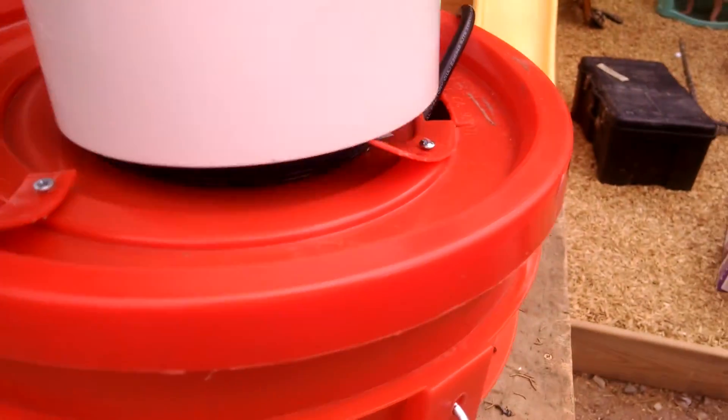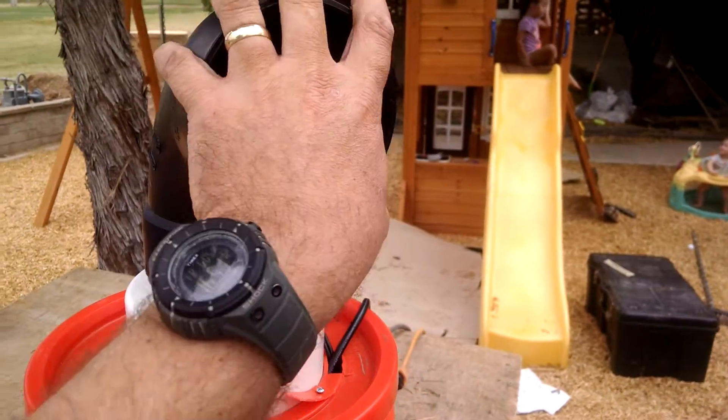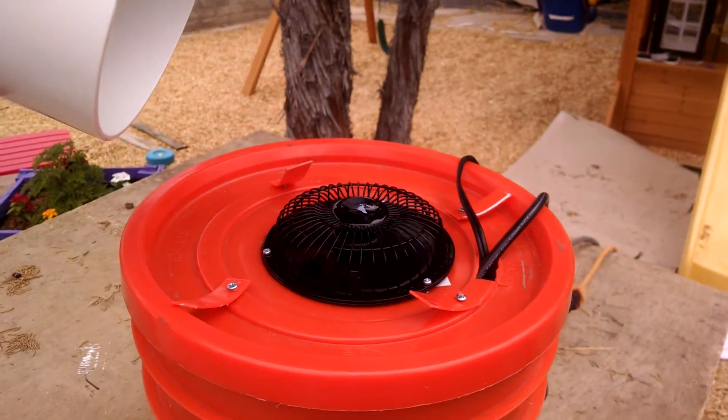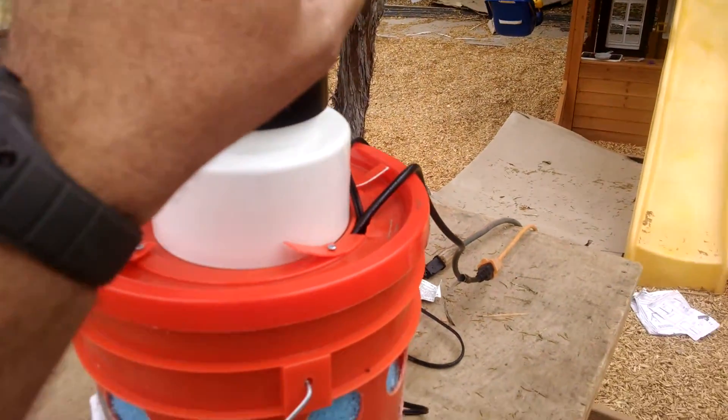Like I said, I put the pipe on the top and I can turn it to make it face any direction I want. I get more airflow without the pipe on top, but the pipe is there for making sure I get the airflow exactly where I want it to go.